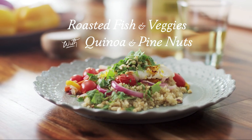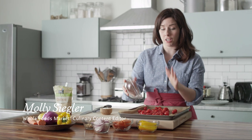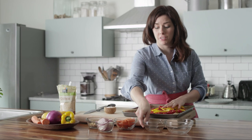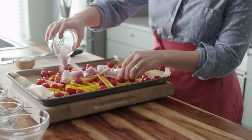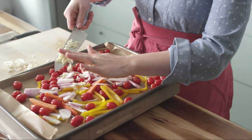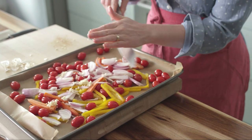This roasted fish recipe is perfect for company and it is cooked all on one tray, which makes cleanup super easy. It comes together in a flash if you've done your prep work ahead of time. I raided the salad bar for some of these ingredients, but you could also just cut up a big batch of peppers or carrots on the weekend and have them on hand to make dinners extra easy and quick.